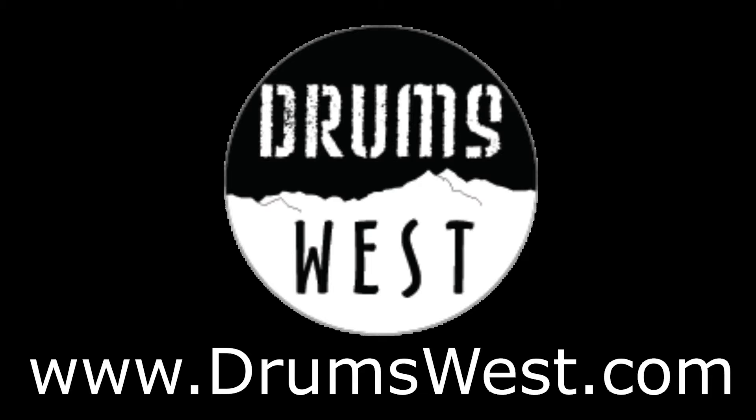If you need gear or advice with anything percussion, reach out to us at drumswest.com. If you like what you hear, do me a favor and tell a friend. Follow us on social media, subscribe to our YouTube channel, and sign up for our e-newsletter so you will never miss new content as it drops.